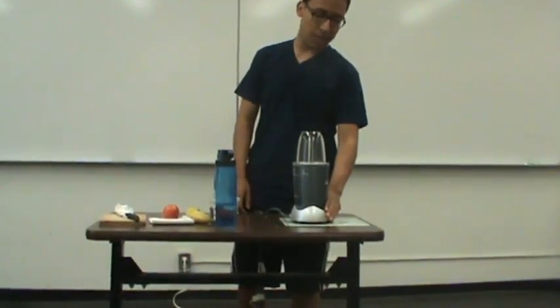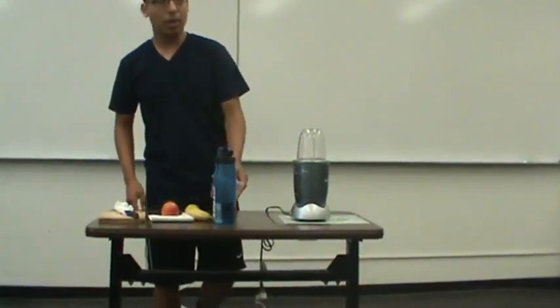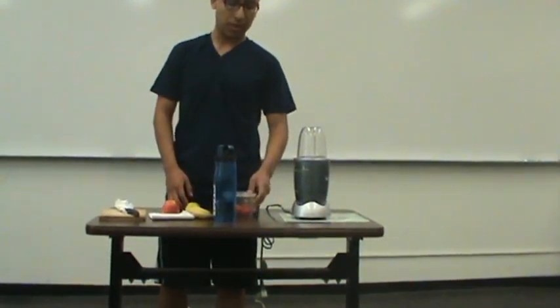First, I'll start off by demonstrating how to do a simple smoothie. For this, you might need a blender or any sort of other smoothie-making device. Today, I brought strawberries, a banana, and an apple, because that's what I use.